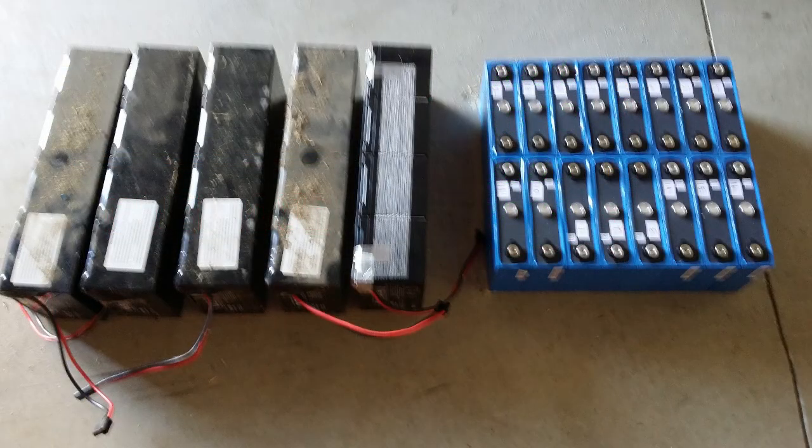The original lead batteries were 48V 75Ah and weigh about 200 lbs. The new lithium batteries are 48V 80Ah and weigh about 80 lbs and take up less room.